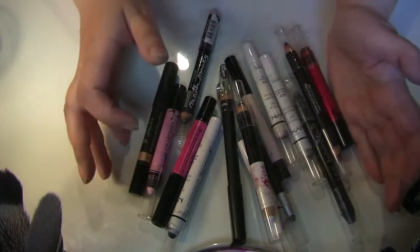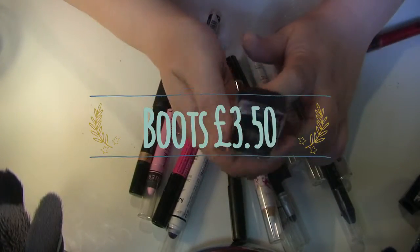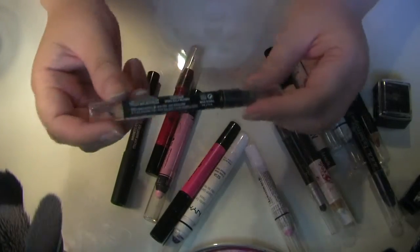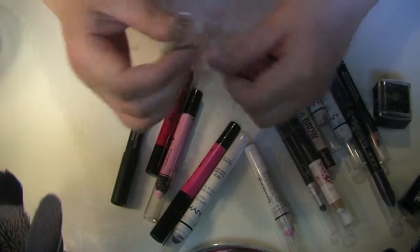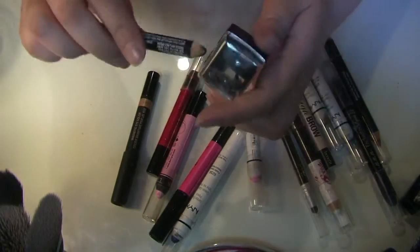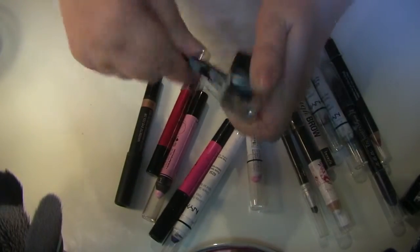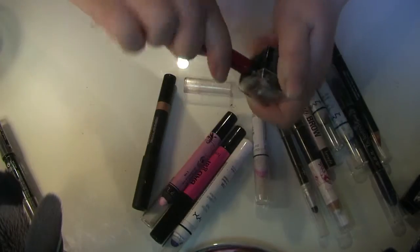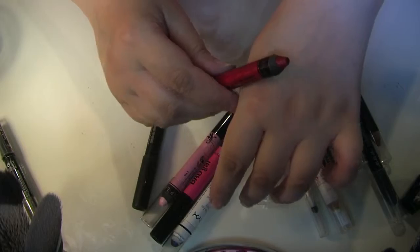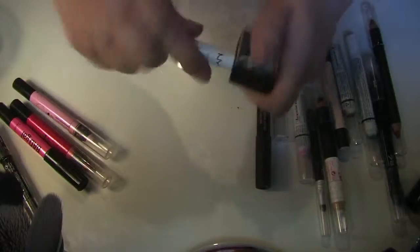Finally NYX was available to buy in the UK through Boots and I bought this for £3.50, and I wondered if it would work on my other jumbo pencils too. So I gave it a go — this is the Maybelline Smokey Eye jumbo pencil — and in it went, it turned round, shavings came off, and I had a new pencil all over again!